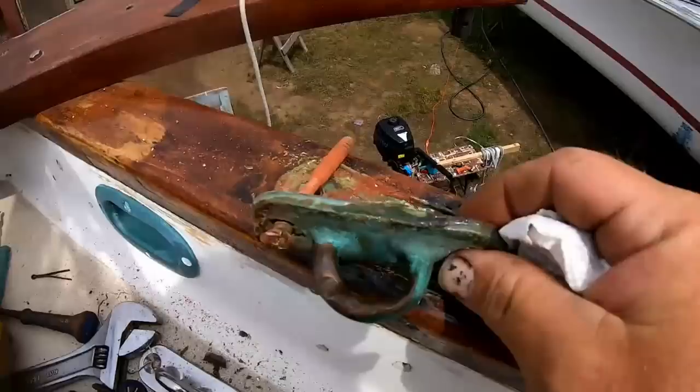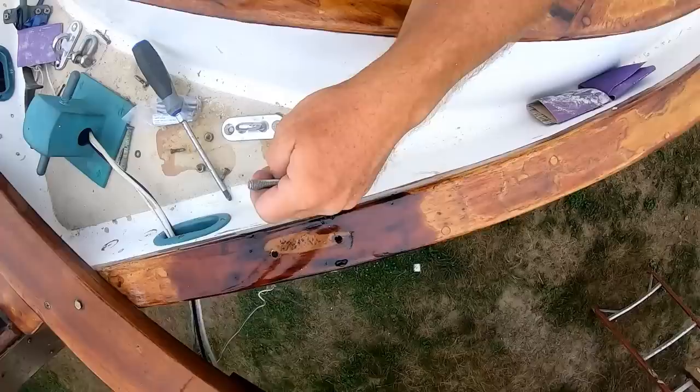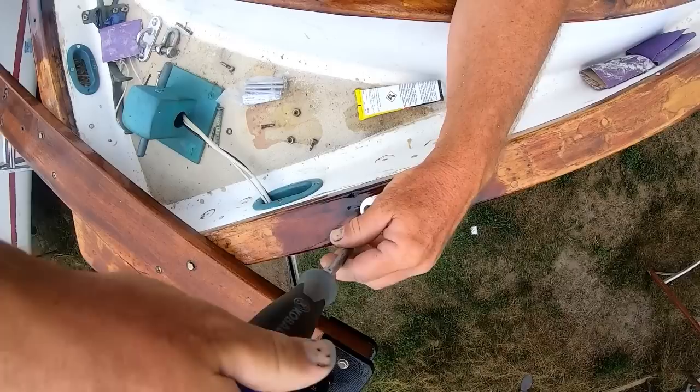I decided to replace the pad eyes for the main sheet, because this was getting quite worn and the bolt was also about ready to let go — a good thing I decided to tackle it. I took the opportunity to clean up the varnish on the rail around the pad eye, put a little silicone goop in there, and installed the new pad eyes.